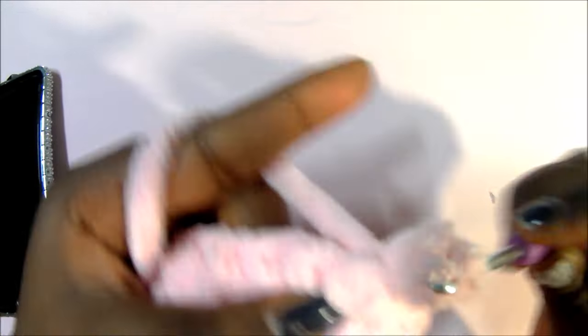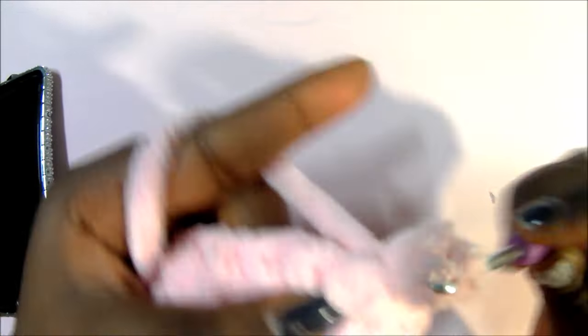Then we're going to do 19 single crochets in the next 19 stitches. After you're done with your 19 single crochets, decrease at the end by doing two stitches at the same time. Turn your work, chain one, decrease in the next two stitches. After that, do single crochet in the next 17 stitches for a total of 17 single crochets, then decrease at the end again.